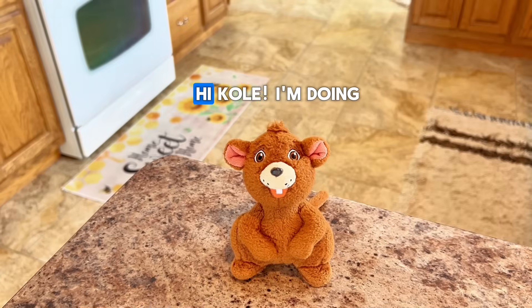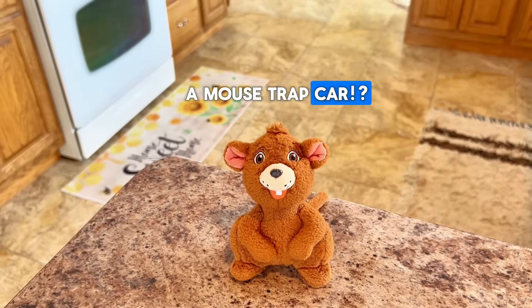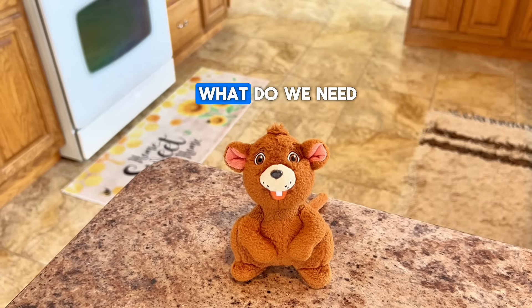Hi Anthony, how are you? Hi Cole, I'm doing great, what are you up to? I wanted to see if you'd like to build a mousetrap car with me. A mousetrap car? Yeah, I know you're probably not the biggest fan of mousetraps, but I think you'll find this to be pretty cool. All right, I'm in! What do we need for supplies?